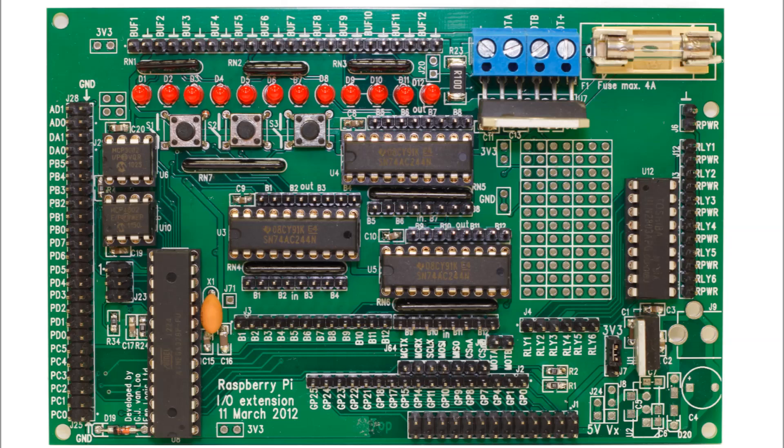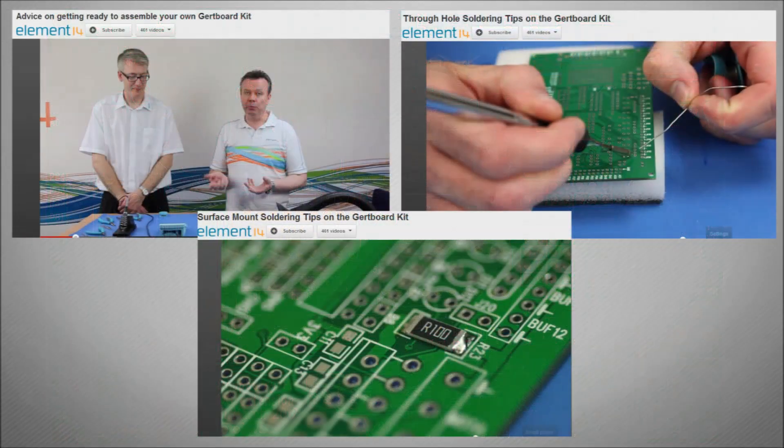It's the first semi-official add-on from the Raspberry Pi and it comes in a kit format, essentially a much more advanced version of the breadboarding covered in previous videos. Before you start building your Gert board, I'd definitely recommend watching three videos done by Element14 and from Gert Van Lowe, the actual developer of the board, for soldering tips and assembly tips.